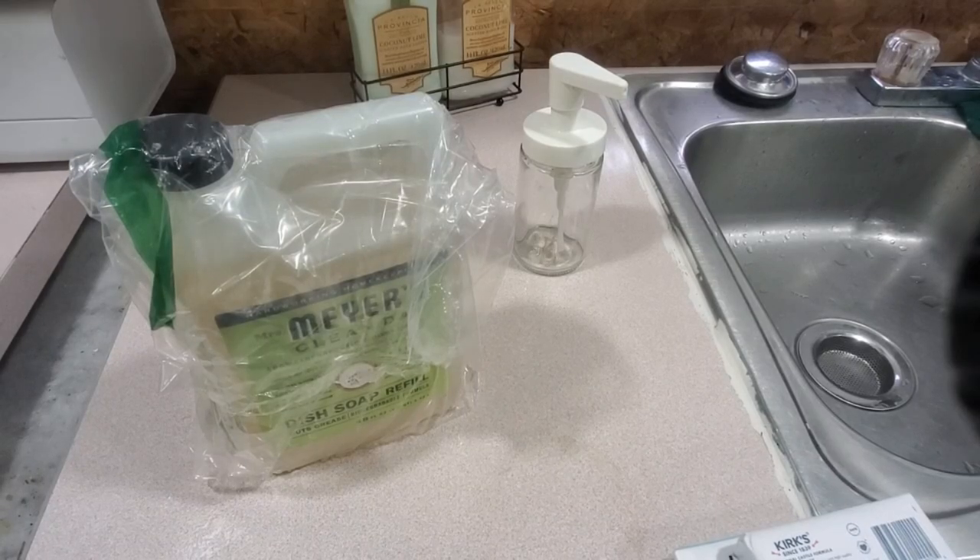Hey my Gators, welcome back to the Single Mom vs. Fixer Upper. So, your girl had a gift card — a courtesy gift card from Aldi's.